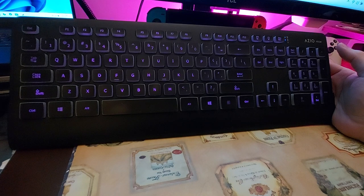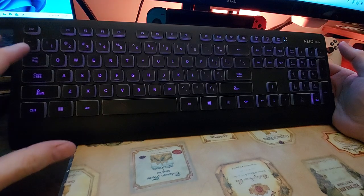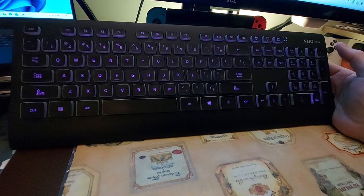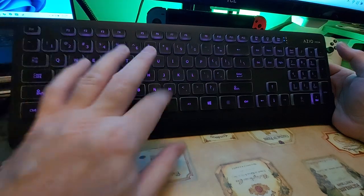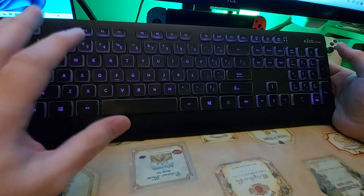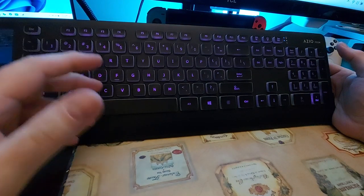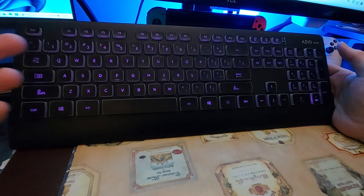It is a membrane keyboard — it's not going to give you that satisfying click of a mechanical keyboard. That said, it's not bad entirely. I don't like that the lights don't have any brightness setting. It's nice that they can do different colors, but there are no special settings where it flashes or anything like that. It literally just lights up and types.